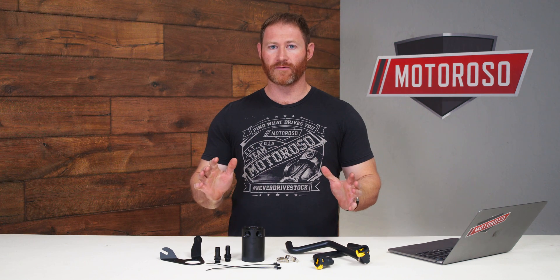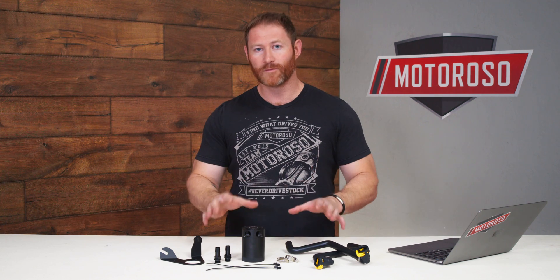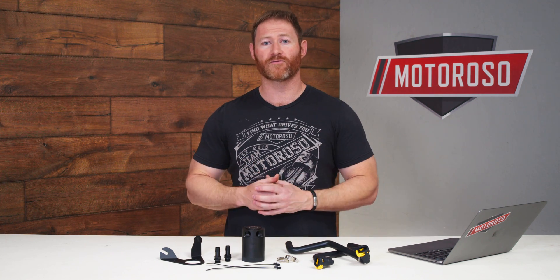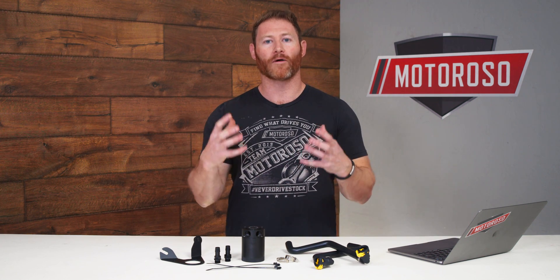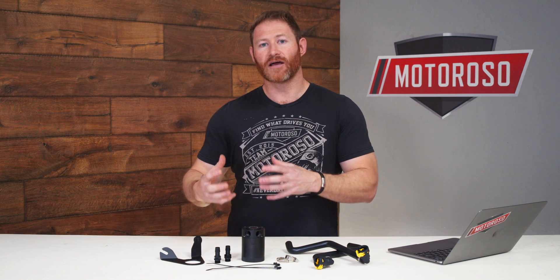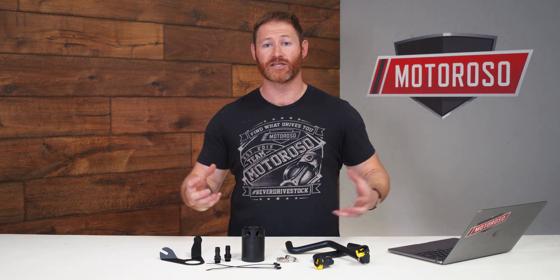Whether you're just cruising around in it or you're going to drive it hard, tune it, or put performance modifications on it, you should probably install one of these because it's a turbocharged engine. Both the 2.3 liter and 2.7 are boosted, which means they create more pressure and that's pushing the engine harder. And boosted engines suffer from something called blow-by.